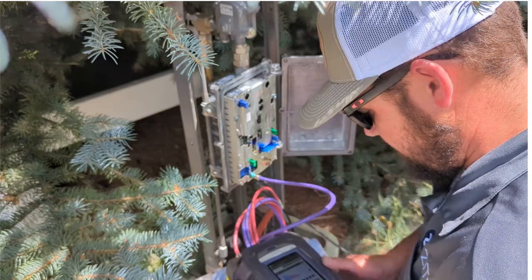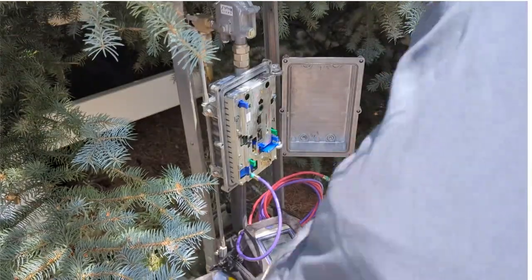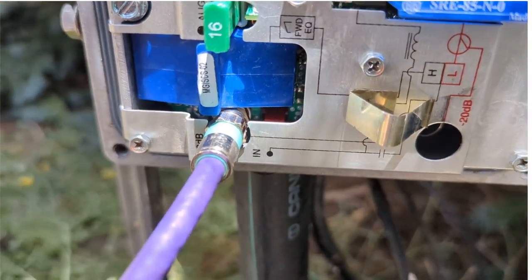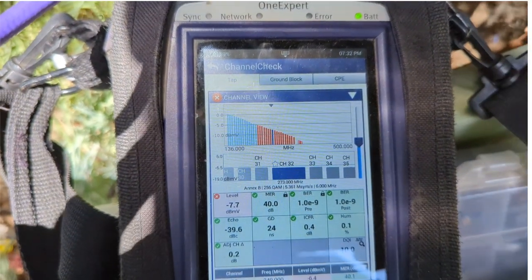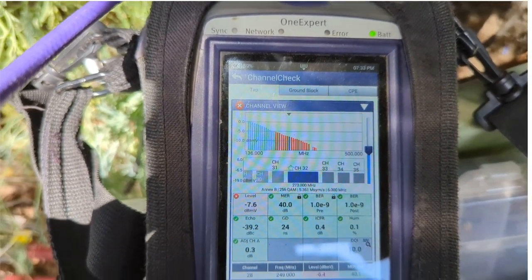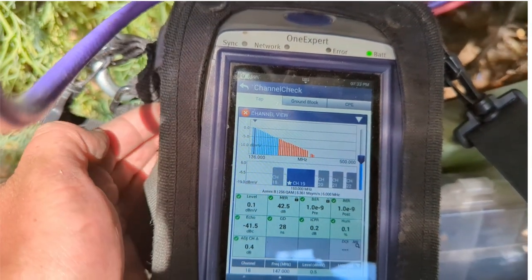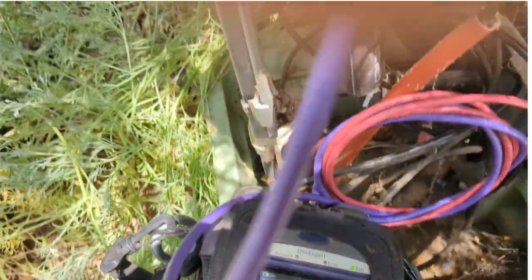Let me get you guys a closer look. I'm probed into the input side on the line extender. That's not ideal, but I don't have an MER problem — that's your modulation error rate — or a BER, your bit error rate. My low end of the spectrum looks a lot better, so I'm going to move it over to the high end and see what we've got.